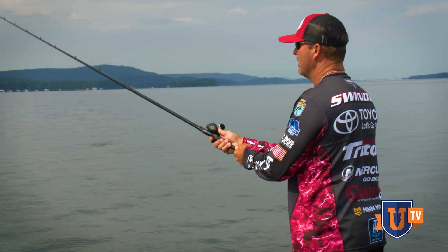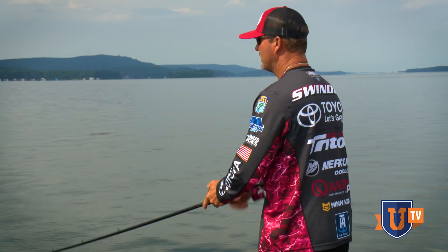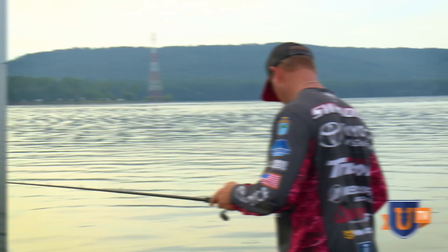One thing I'll be feeling around as I'm throwing is: can I feel my bait running over them? Summertime fishing — speed kills. Crack got my Uncle Ronnie but speed kills bass.